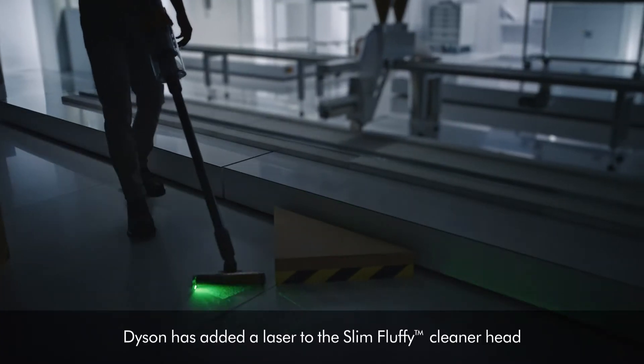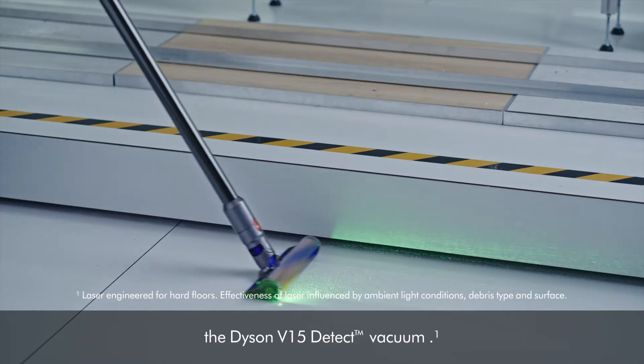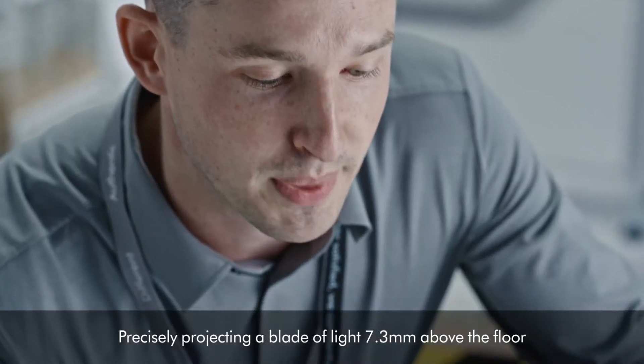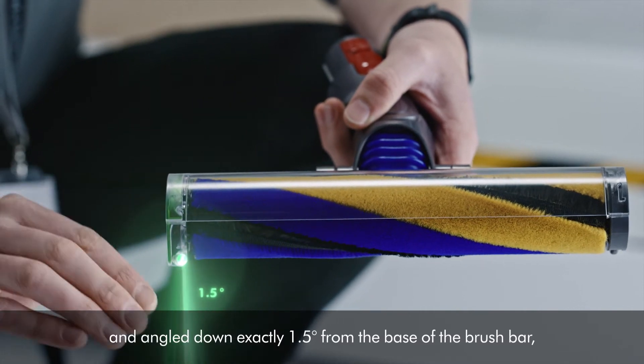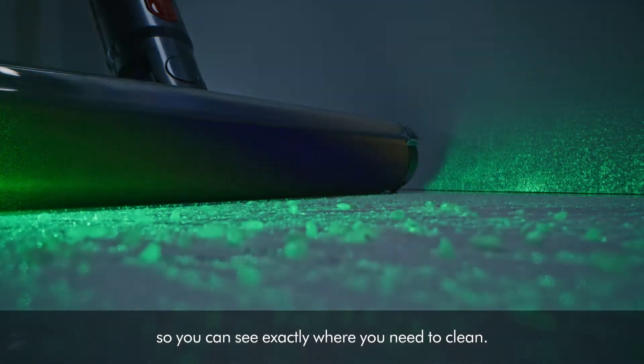Dyson has added a laser to the slim fluffy cleaner head on our new cordless vacuum, the Dyson V15 Detect. Precisely projecting a blade of light 7.3 millimetres above the floor and angled down exactly 1.5 degrees from the base of the brush bar, so you can see exactly where you need to clean.